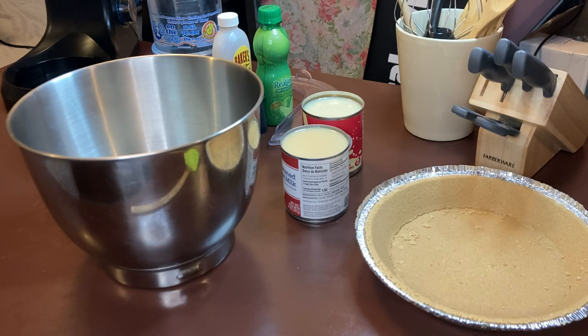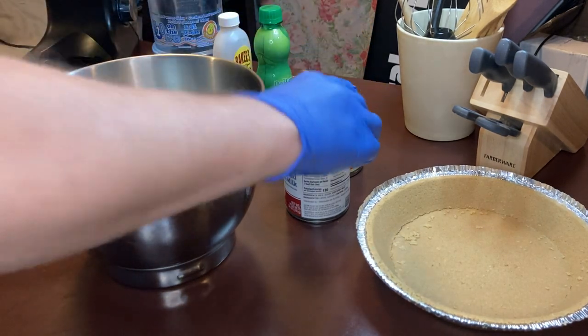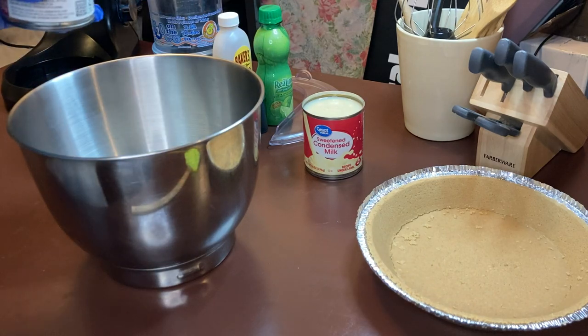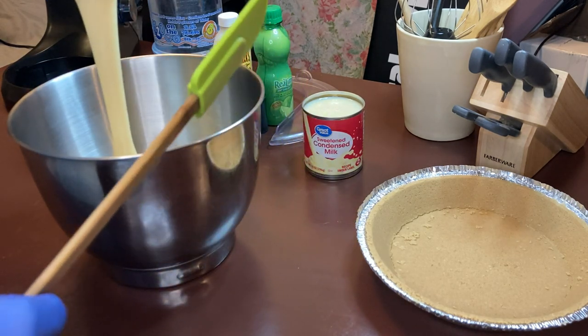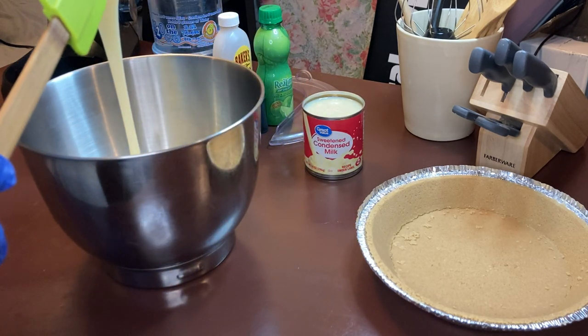You want to make sure to get your sweet condensed milk in there. It doesn't matter if it's Eagle's brand or Baker's Corner — I'm using Baker's Corner. I mean, sweet condensed is sweet condensed.